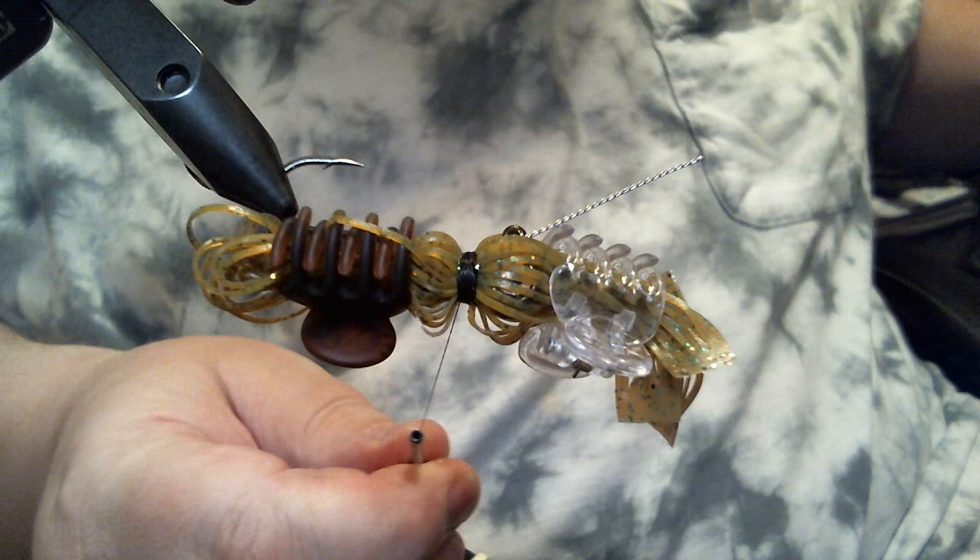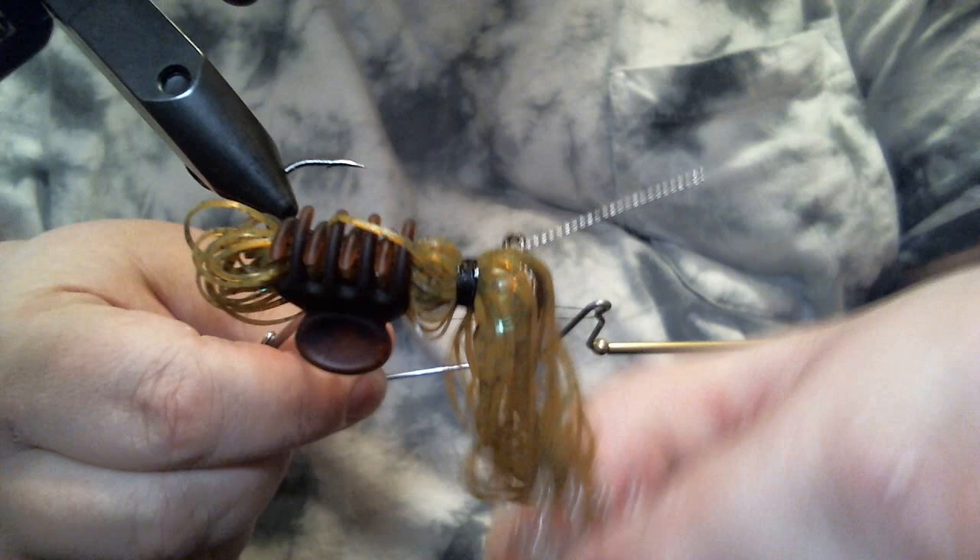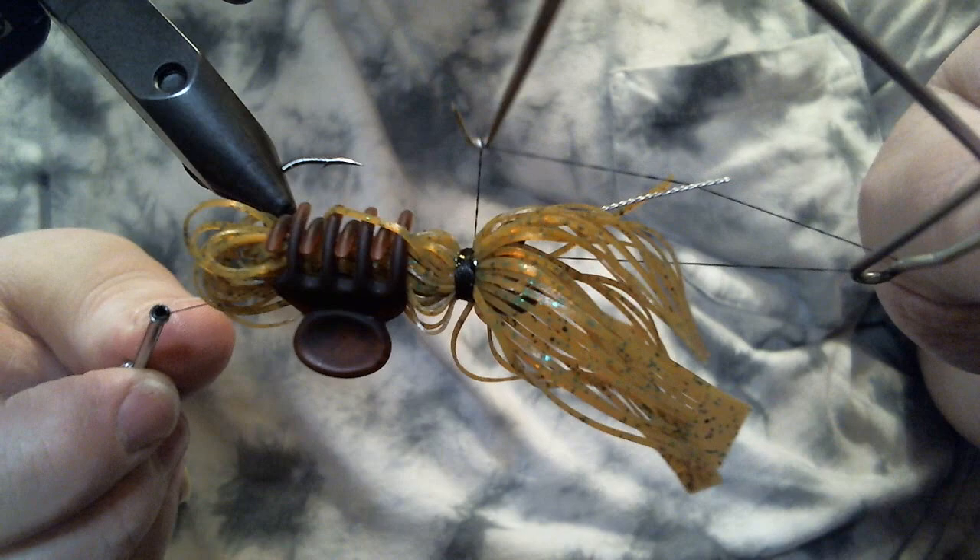Now we're going to whip finish this. I told you it's pretty simple. Six wraps, cinch it, then do four more — that's good enough.